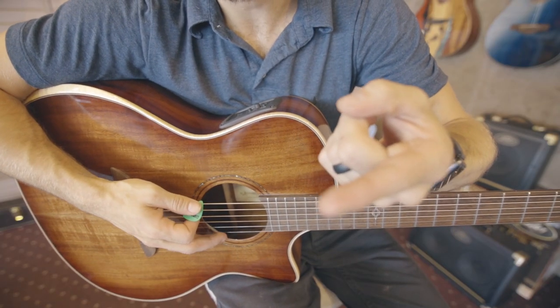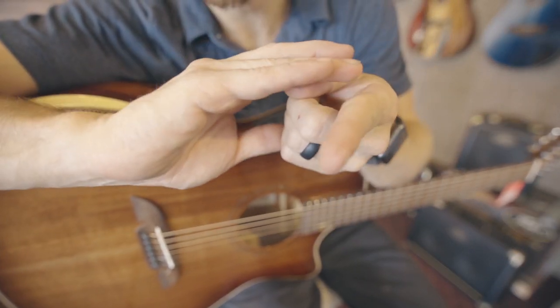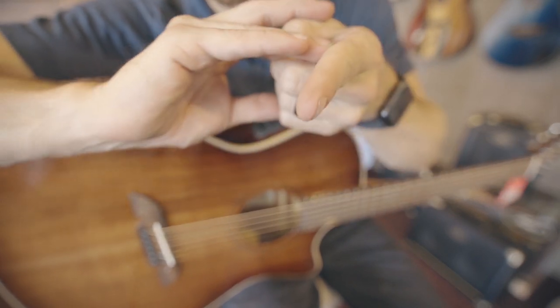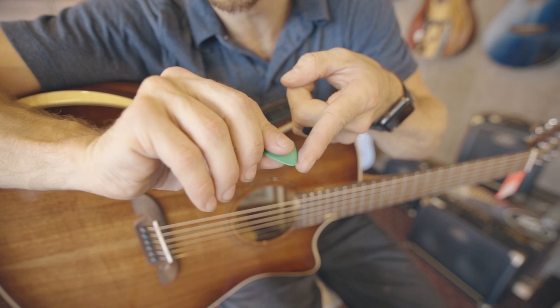I did get a paper cut — you probably aren't going to be able to see it, but I got a paper cut on my finger today from a cardboard box. It's like the worst thing in the world, so it's really hard to play. You can kind of see it right there.